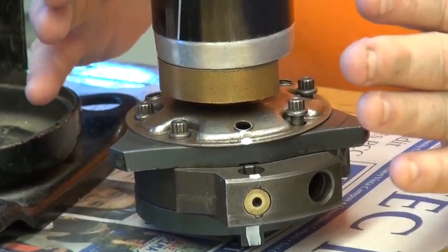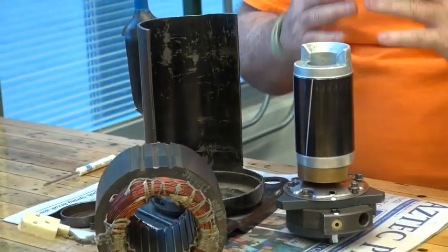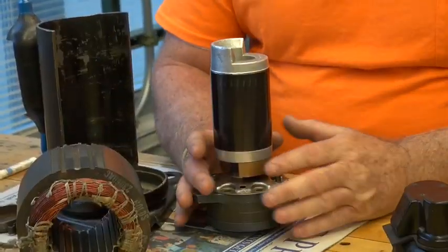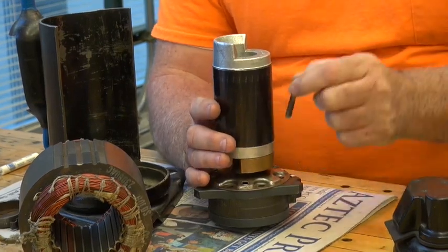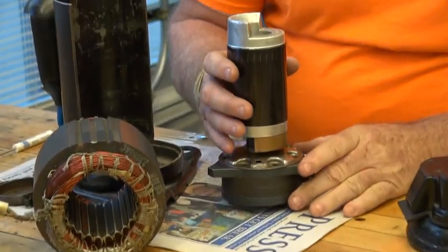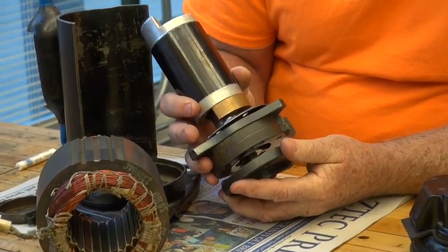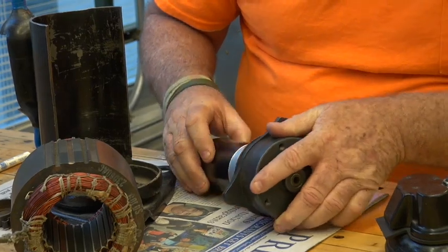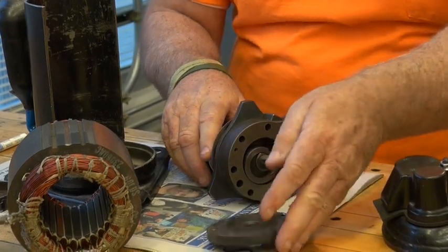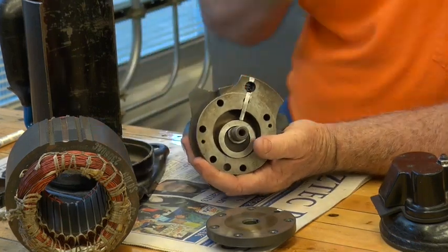Now we're going to discuss how that refrigerant is compressed when I take this off. We remove most of the screws and left the last one in. As we pull it out, remove it carefully because things will start falling apart. Turn it on its side and remove the cover at the base of the compressor. Now you'll see why I was saying that you've got to have everything lined up.